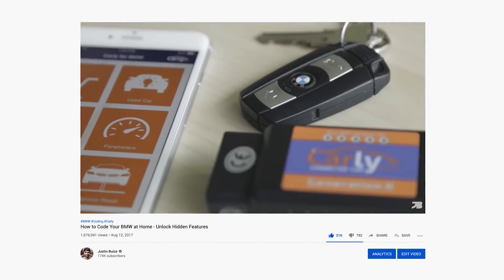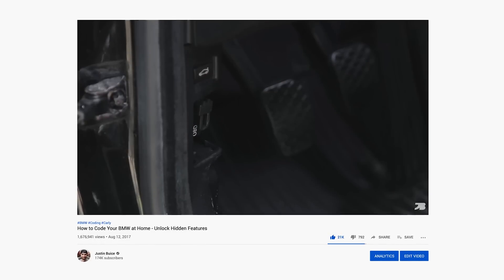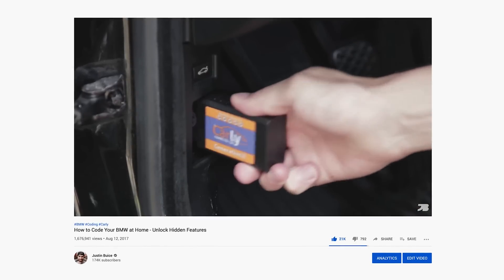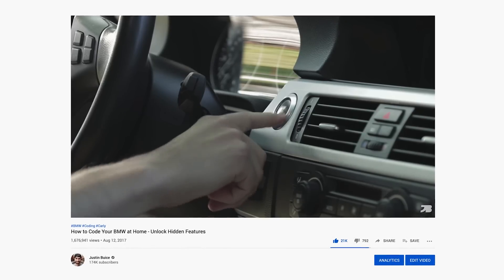For those of you who are new here, I actually made my first Carly video back in 2017, and it's kind of cool to go from being a paying customer just making YouTube videos in my parents' driveway to getting the attention of their marketing team and being able to partner together on a video like this.